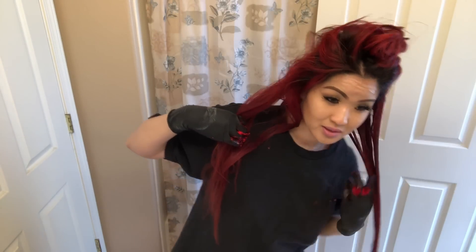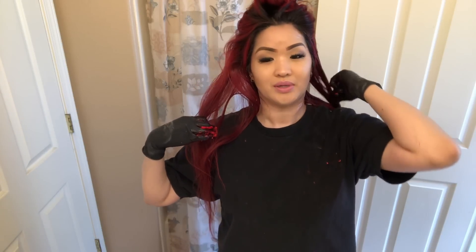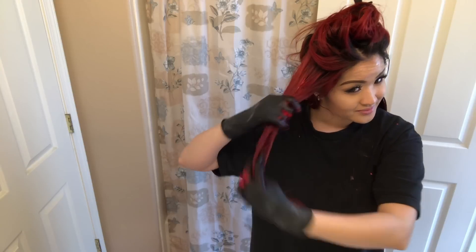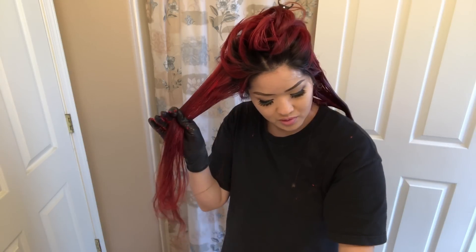Now we're gonna blend together, blend in together. Look how long my hair goes — right there. I cut my own hair too — I tried to give myself layers and this one is a little short, but you can't really tell that my hair is choppy.